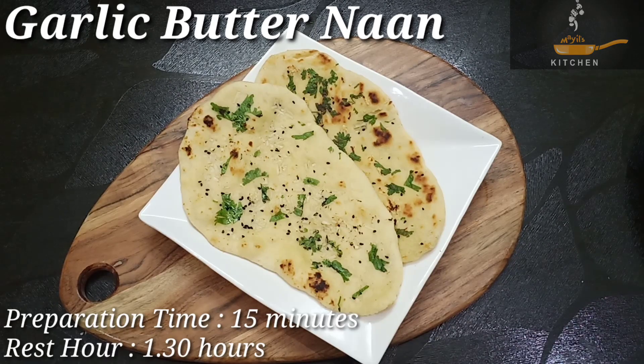Hi friends! Welcome to Miles Kitchen! What do we need to do in the kitchen? We don't need to use any yeast, no ovens and tandoori. We need to do a very simple restaurant-style garlic butter.